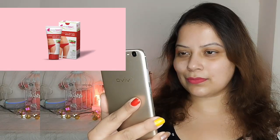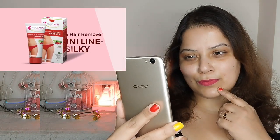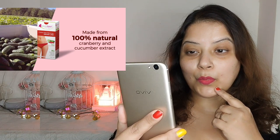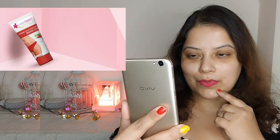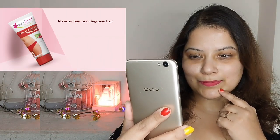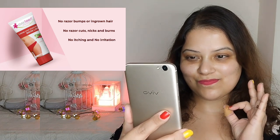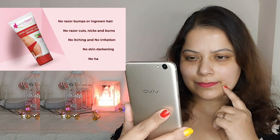What else I can do for removing bikini hair? Let's check on Google. Creme hair remover bikini line silky — made from 100% natural cranberry and cucumber extract. No razor bumps or ingrown hair, no razor cuts, nicks and burns, no itching and no irritation, no skin darkening, no harsh smell.